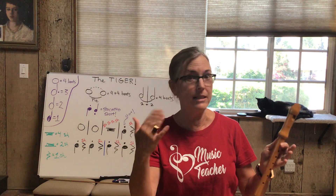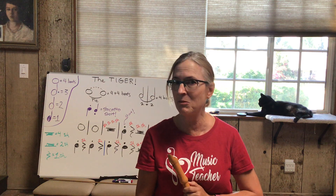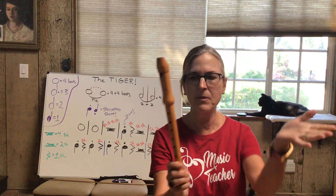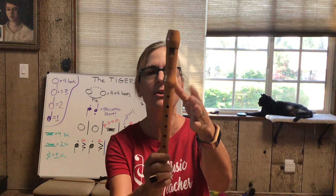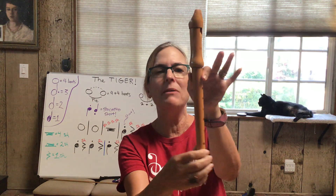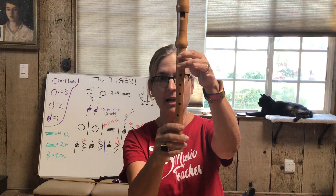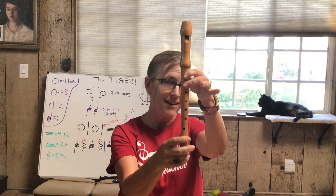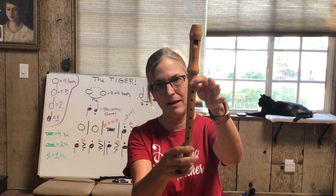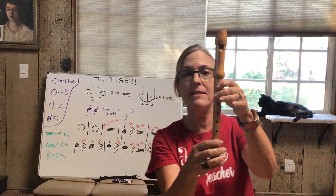For some of you who I taught last year, we were working on the tiger and it is so much fun. Let's do some reviewing. The tiger has just four notes: B, A, G, and C — that's it. Let's review our fingerings. B is 'pinchy B' — thumb in the back, first finger down. There's your B. For A, just put your next finger down. For G, all three fingers down. Let's do those three: B, A, G.